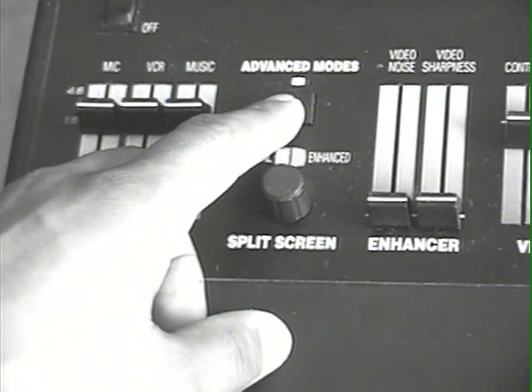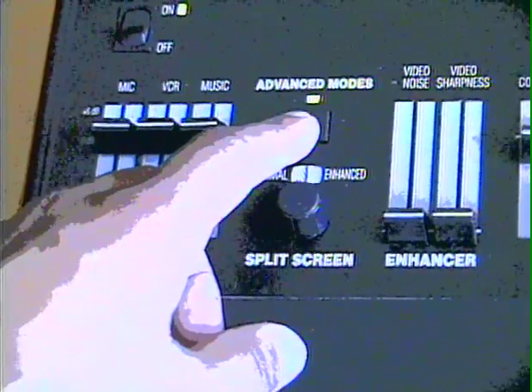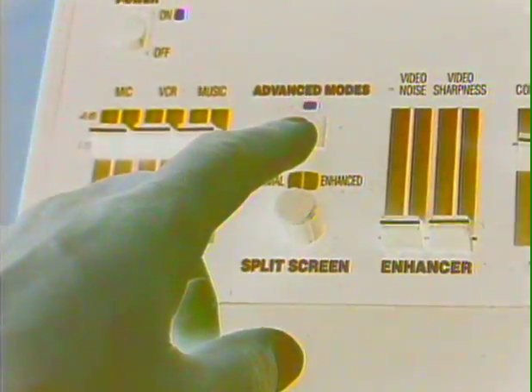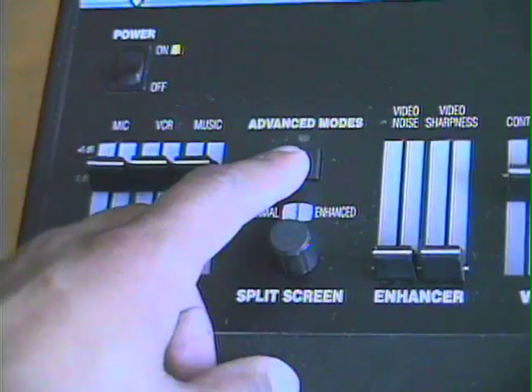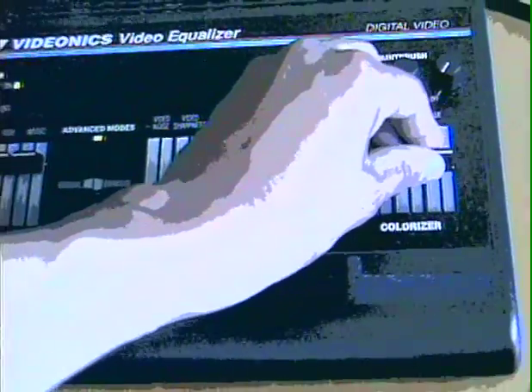There's black and white, some kind of mosaic, negative, and test bars. Also, when you're in these modes, you can still change the colorizer effects.